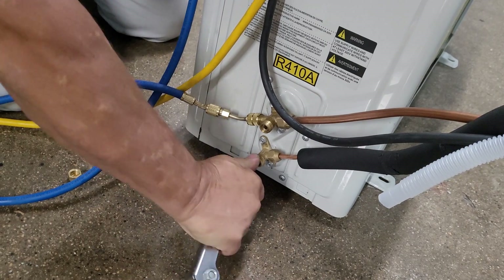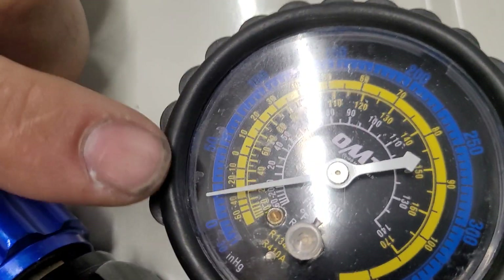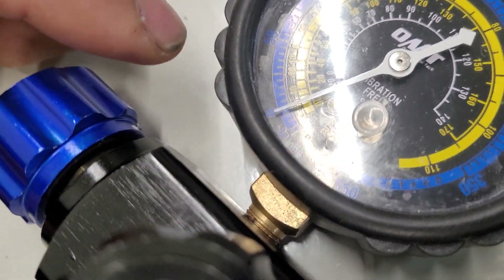Show the gauge here. Once you get this one closed, you can see the gauge moving down. That outer ring is really hard to read, but it was at around 100 and now it's getting down — when it gets down to zero or just below, that is when you want to close the other valve.